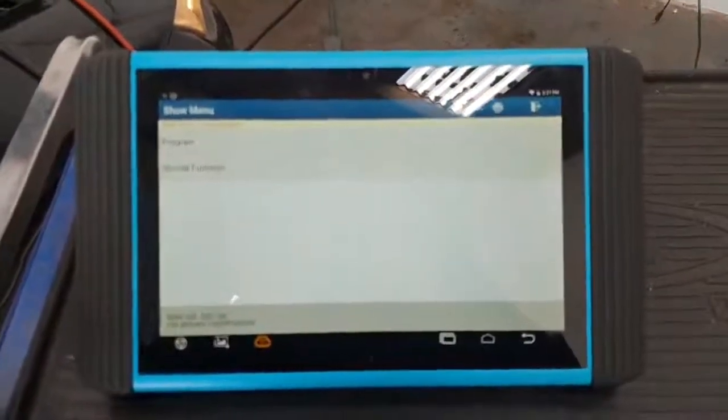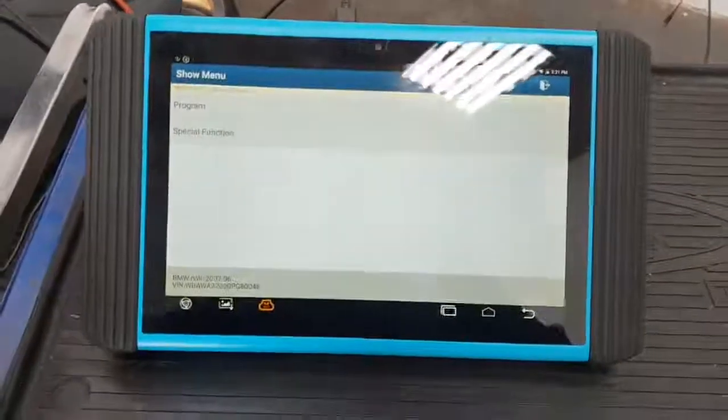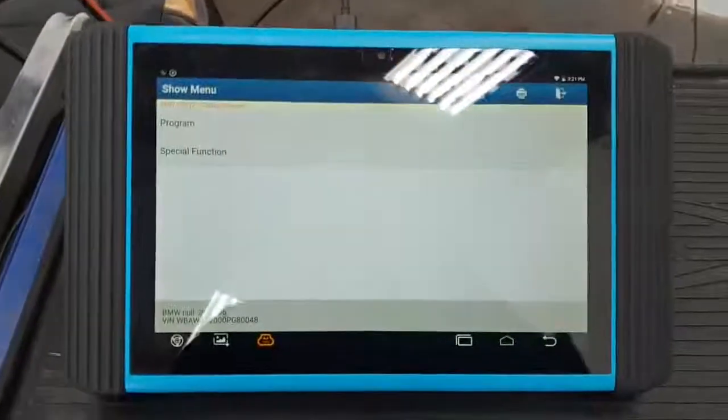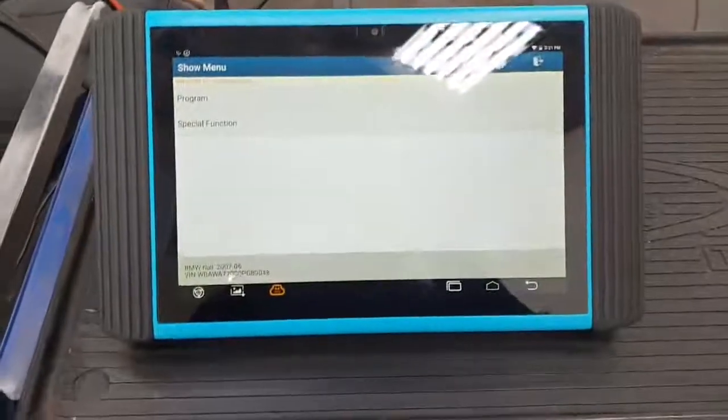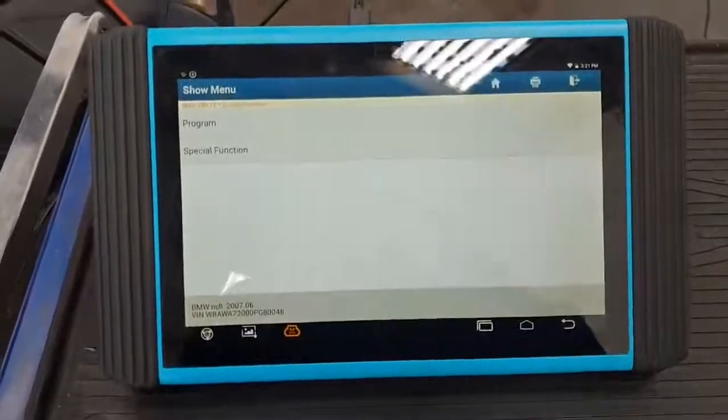Hi guys, Ryan here from Elite Automotive Diagnostics. We have a BMW 3 Series in the shop. Basically what we're going to do is update the park distance control module using this new RT pad, which has been generously on loan to me from Top Don UK.